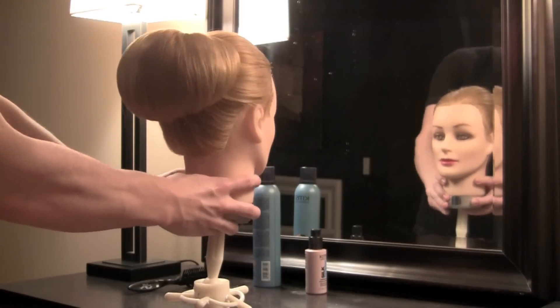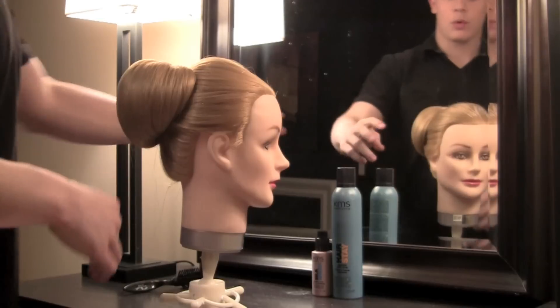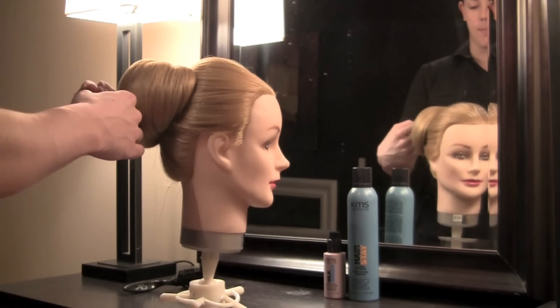And there you have your finished hairstyle. For more information on these fabulous products, you can visit www.kmscalifornia.com.